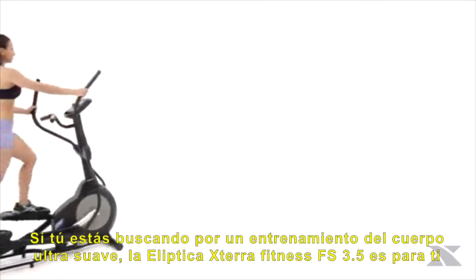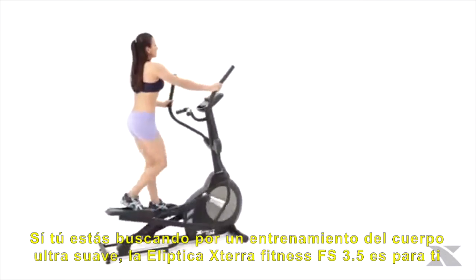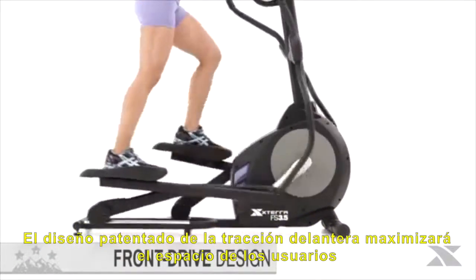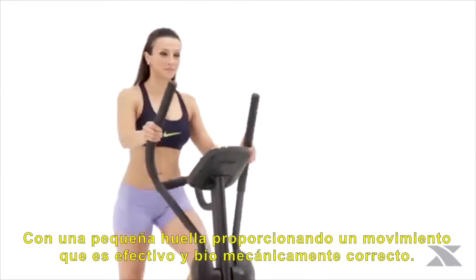If you're looking for an ultra smooth total body workout, the sleek Xterra Fitness FS 3.5 elliptical is for you. The patented front drive design will maximize your use of space with its small footprint while providing movement that's effective and biomechanically correct.